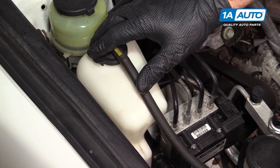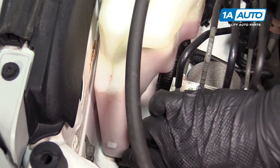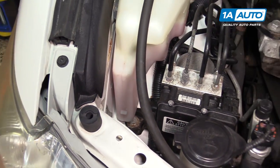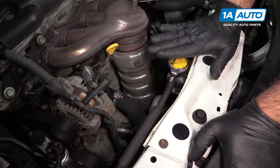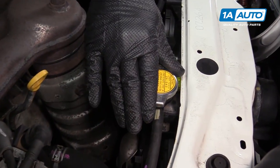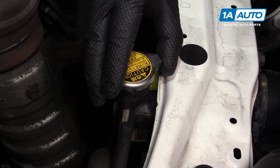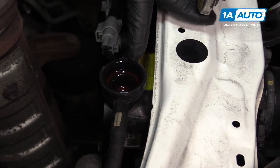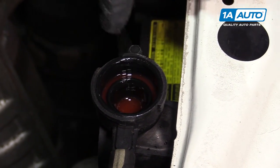This is the coolant overflow reservoir. You can see the low mark down here and the high mark here — F for full. It's right about at the full mark. You can also check the coolant level when the car is cool by opening this cap counterclockwise — this is on top of the radiator. This car has plenty of coolant; it should be right to the top of the neck on the radiator.